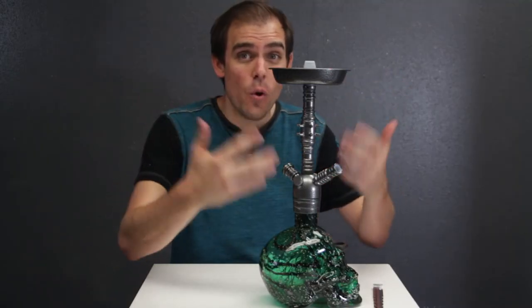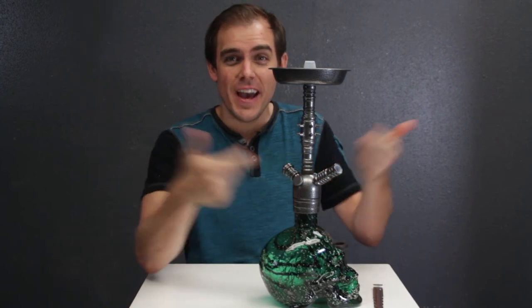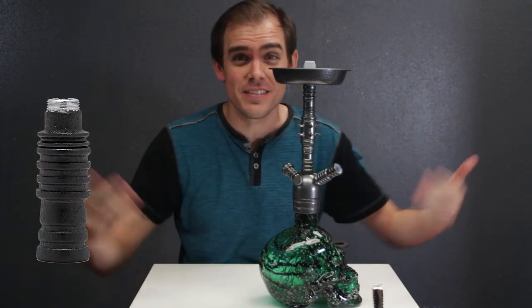You can also make this into a four-hose hookah. It has these little chambers that you can unscrew, add hose adapters, add some extra hoses, and the whole gang is rocking the Skull.